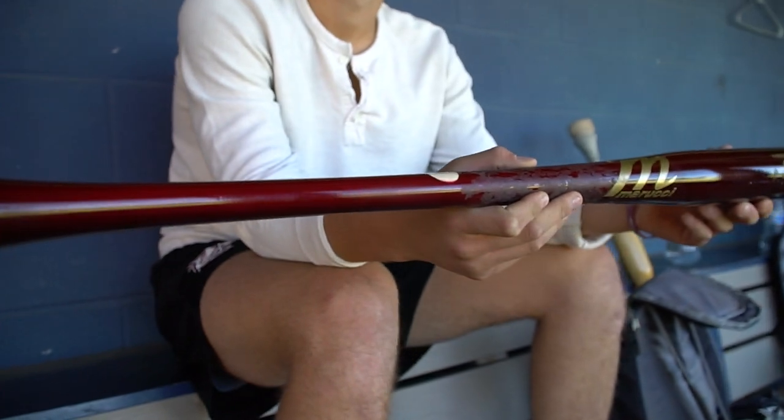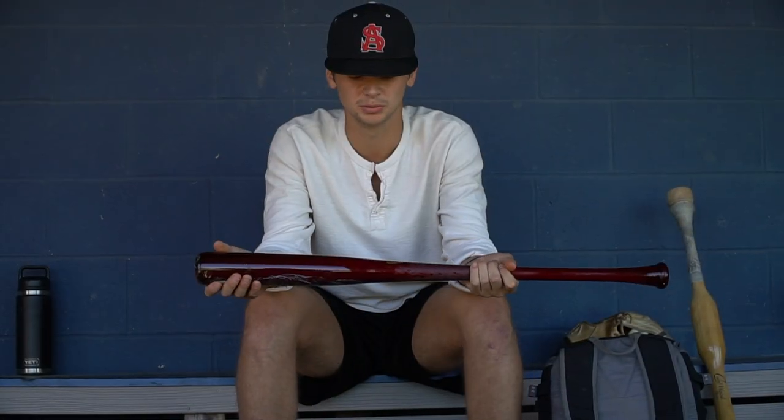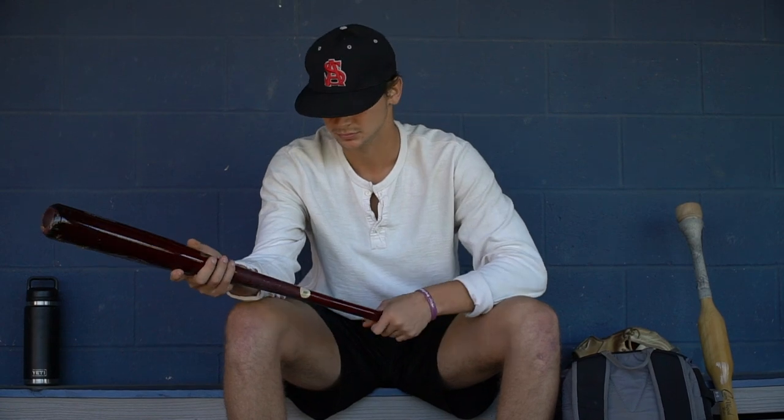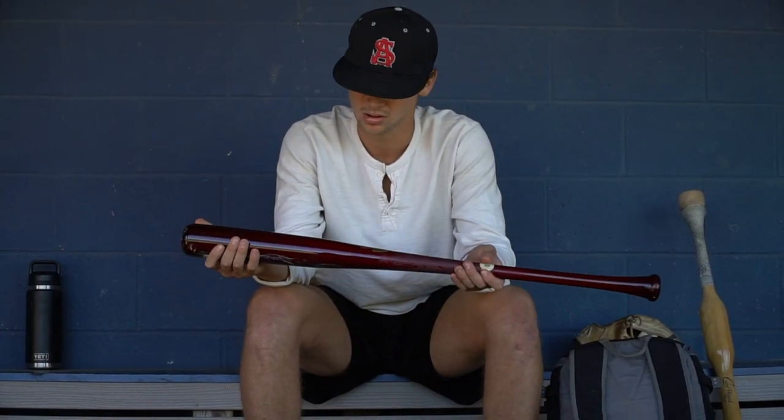My game bat is a Marucci AM22, 33 drop 3. I've always been a Marucci guy and always used the AM22. I just fell in love with how it feels — the balance, the barrel. It's got a nice barrel. I just love how it feels when I'm swinging. You gotta fall in love with the bat to love it, and this is the bat I fell in love with.